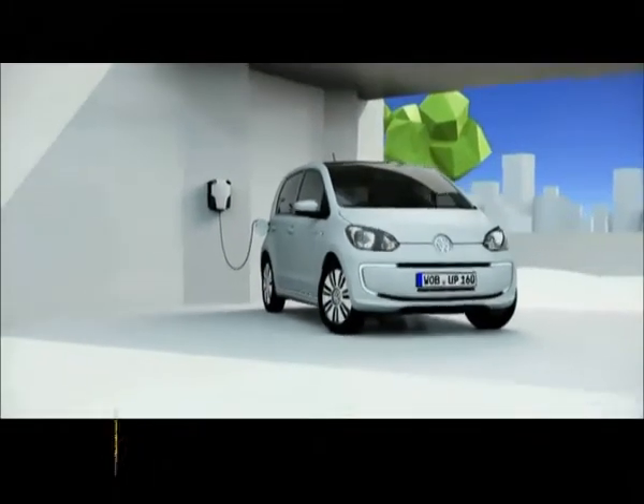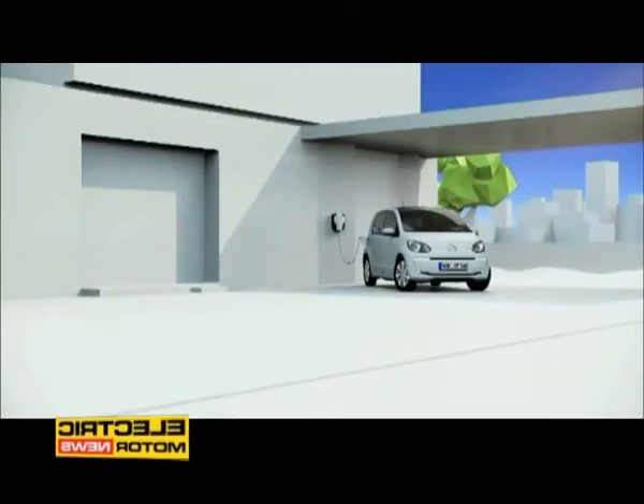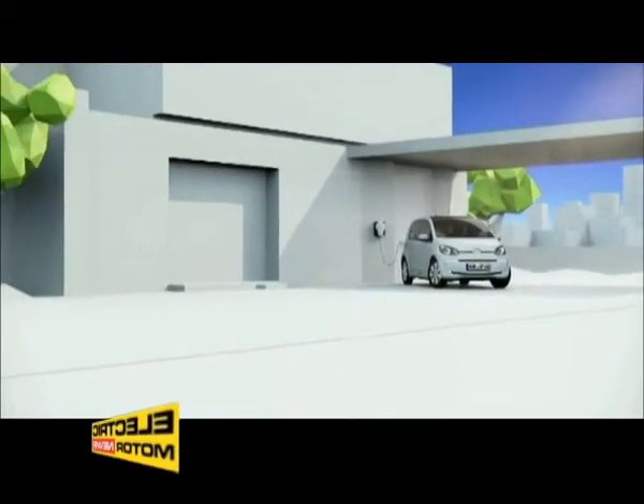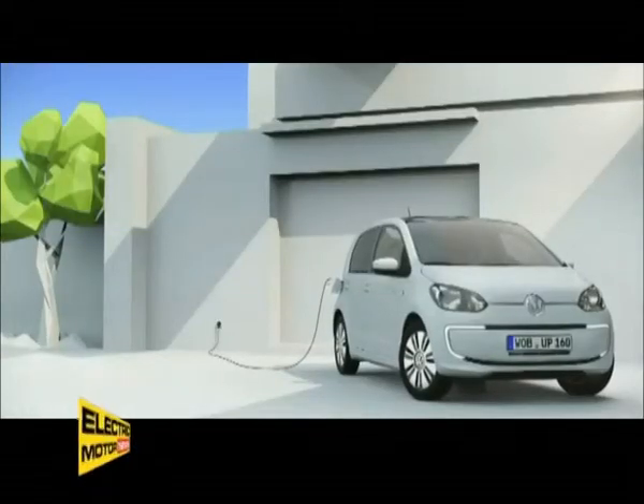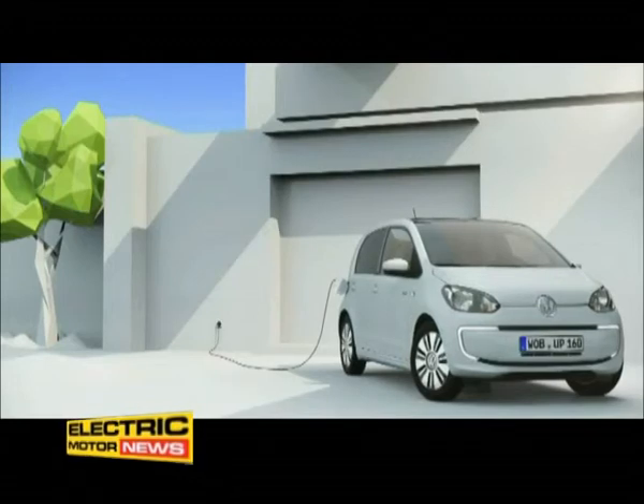A wallbox charges the E-UP with alternating current from the household mains. Even a fully flat battery will be fully charged and provide a range of 160 km in just 6 hours. This is achieved in a maximum of 9 hours with a charging cable from any socket outlet.